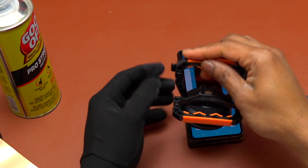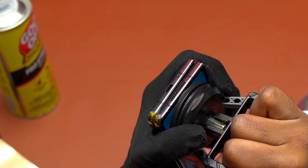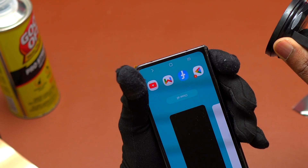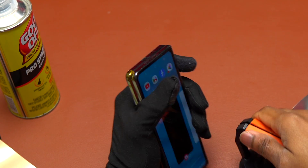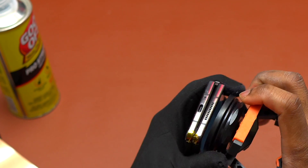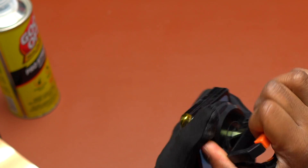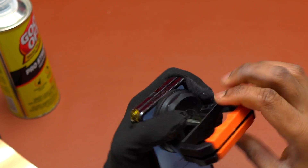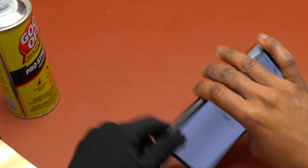You can see on the left the go-off solution. This is a strong chemical that is supposed to soften the double-sided tape. This was my last resort in order to help remove the screen and break down all the glue under the screen. After using this, I was very surprised that it doesn't work either.